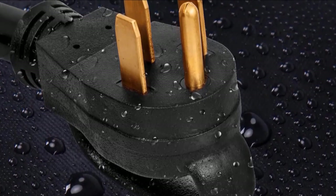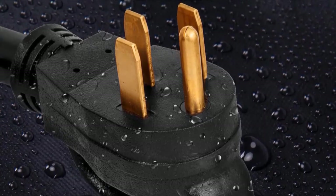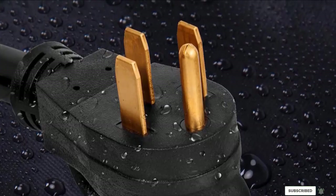What may stop you from buying this power cord is the price — it is a bit more expensive than other options. Also, it is a bit heavy, which makes it less portable and occupies more space when storing.